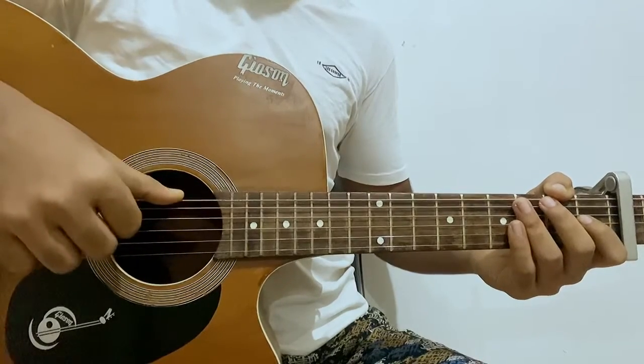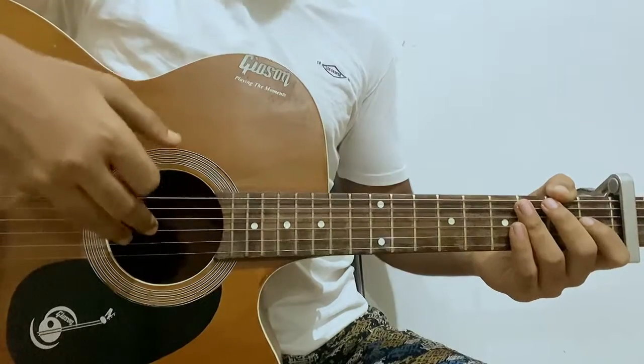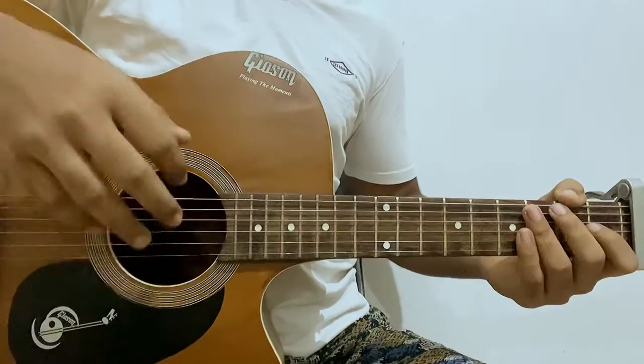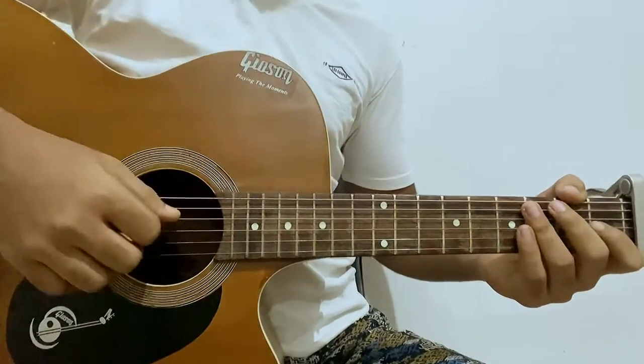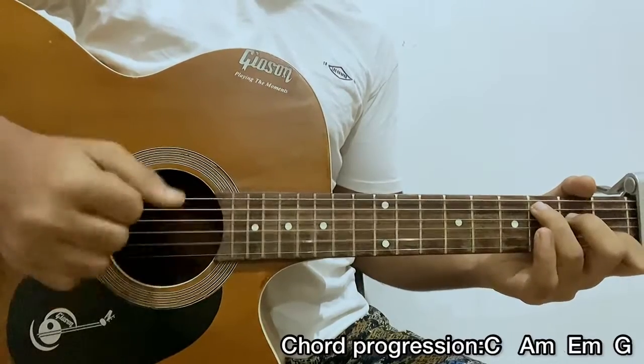The index finger will be for the D string, middle finger will be for the G string, and your ring finger will be for the B string. That's how he actually plays for this song. The high E string is neglected and the pinky is also free.